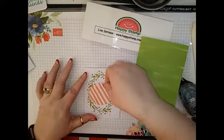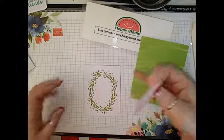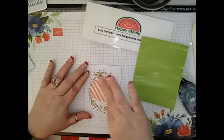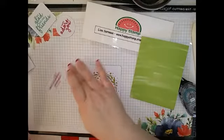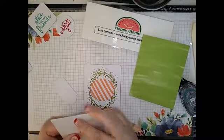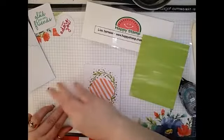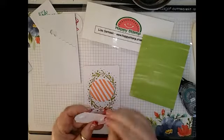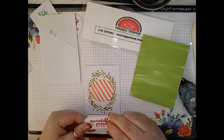So then we're going to take one of the round — or oval, I guess it is — die cuts right here, and that's going to go right in the middle. This one's going to get the 'Incredibly Proud of You,' and that's going to go right in here. It looks like that is adhered with some dimensionals, so let's take a couple of dimensionals — that's going to go right in the middle.